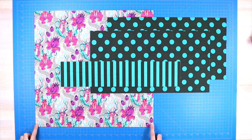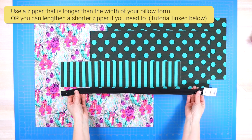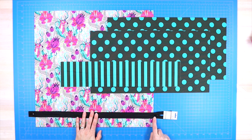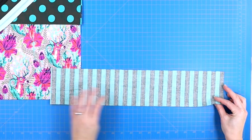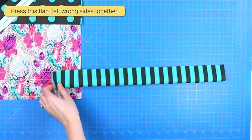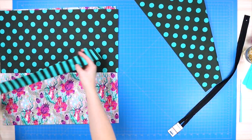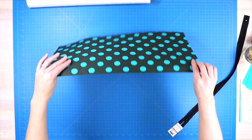I used a zipper that was a little bit longer than my pillow form itself, making sure the little metal bits on both ends go past the width of the pillow form. The first step is folding that long narrow strip of fabric — the four-inch by pillow-width piece — in half wrong sides together, and then give it a quick press.